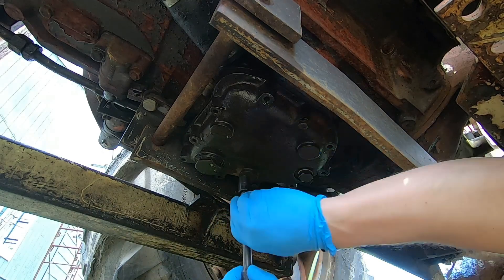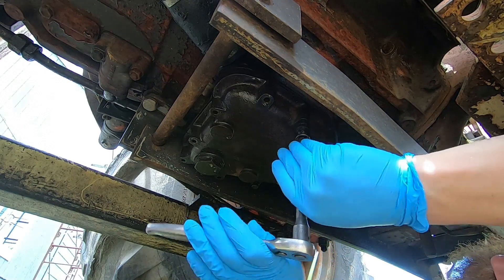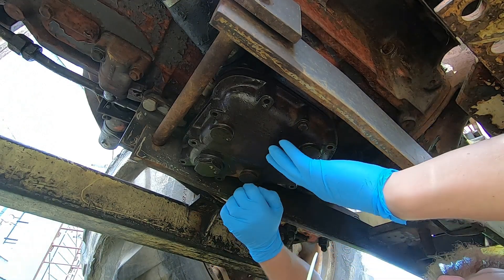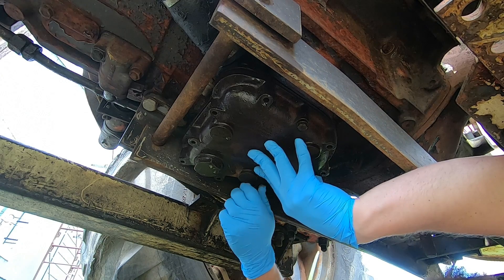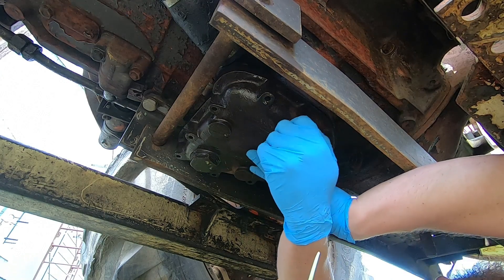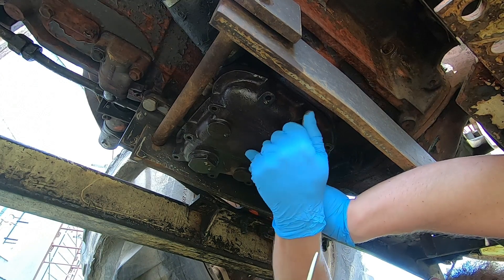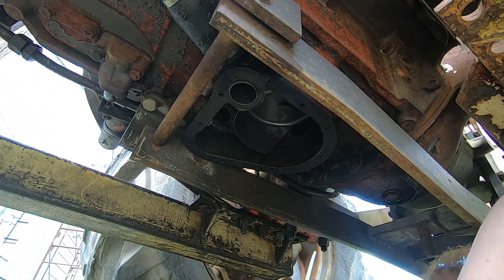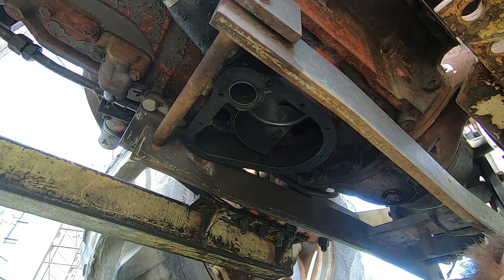I apologize for the bad lighting — the tractor's outside and there's a reflection from the sky I can't do much about. This cover is being held on by just two bolts because that's all I left in there; figured it would be a lot easier to take out two bolts. I'll take those two bolts out and this cover just comes right down. I've already drained all the fluid — if you do this without draining first, you will be covered in 15 gallons of hydraulic oil and it comes out very fast.